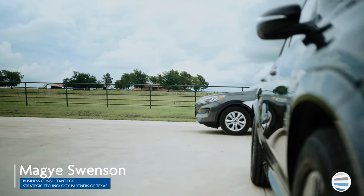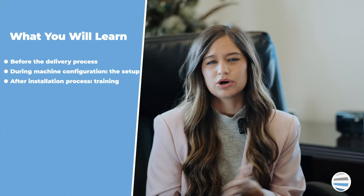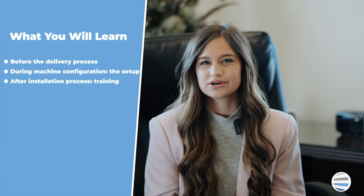Are you confused or unsure on what to expect regarding the delivery process of your new copier or printer? We've broken down everything you need to know, from the delivery process and what to do beforehand, to training resources for after.